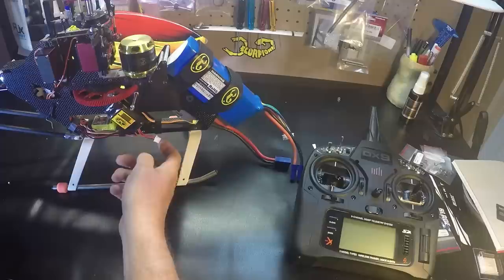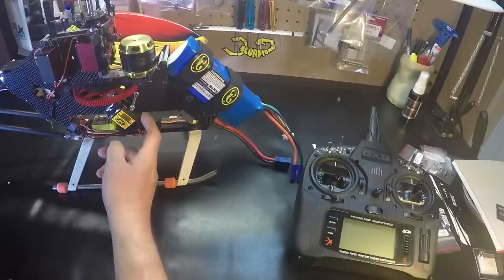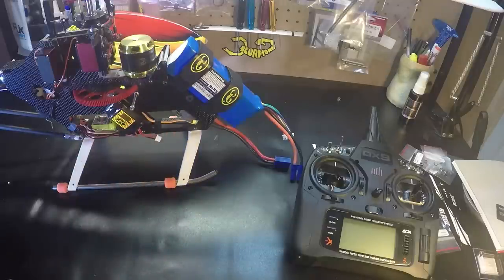It does have a charging cable, which you have to keep charged, and it has a switch on it. Let's see how it works.